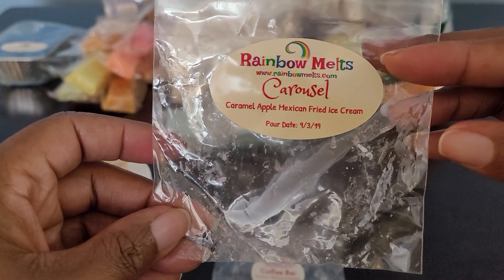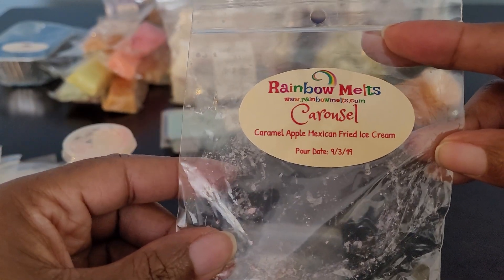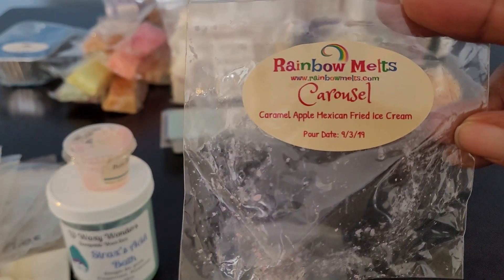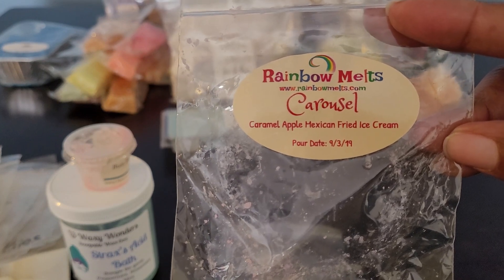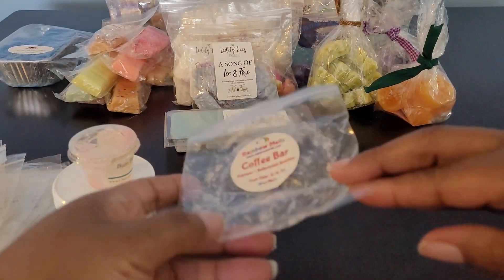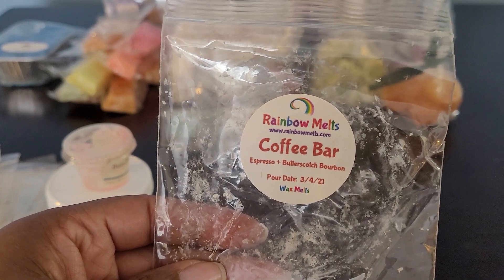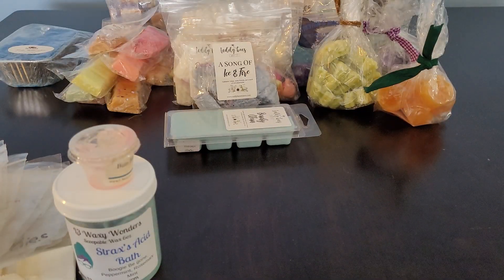We have Carousel: Caramel Apple and Mexican Fried Ice Cream — so delicious. Mexican fried ice cream in this blend was amazing. You had the caramel apple — warm, cozy. Just think of a hot slice of apple pie with a dollop of Mexican fried ice cream on top. Really enjoyed it. Then Coffee Bar: Espresso and Butterscotch Bourbon — a delicious coffee blend. Definitely enjoyed this one and would look to get more.